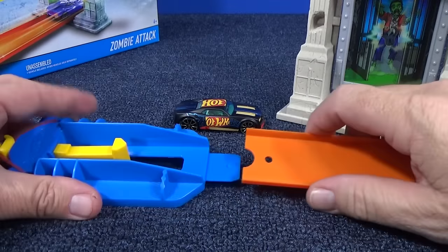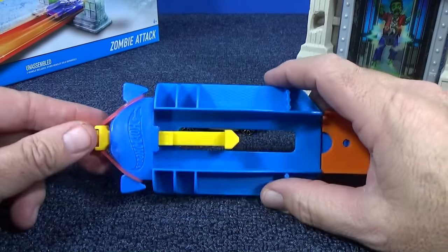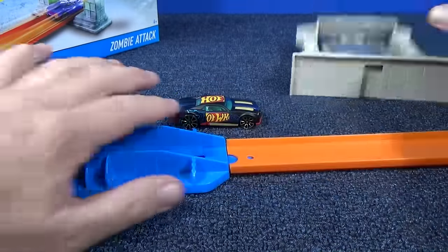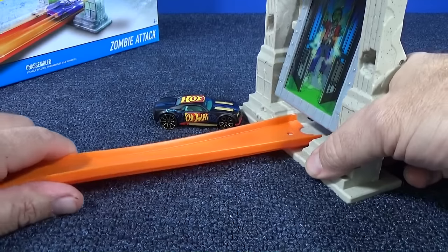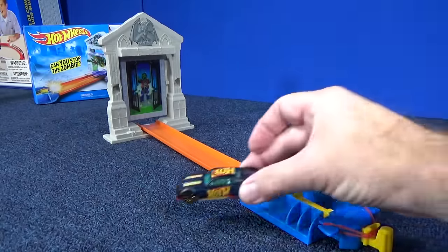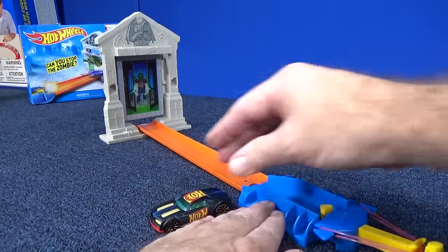The assembly is very easy — it's only got three pieces. The launcher is not one of those multi-stage launchers; there's only one notch, so it's full power. That's all it has. One notch. We're going to slide on the track. Are you ready to stop the zombie? Let's see how the Bully Goat does. Pull back the launcher — it's in place.